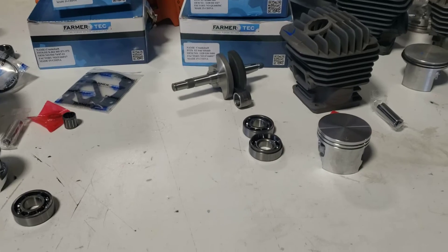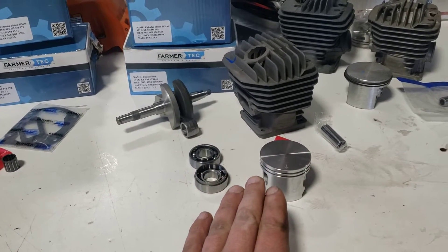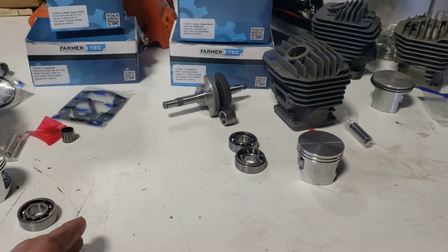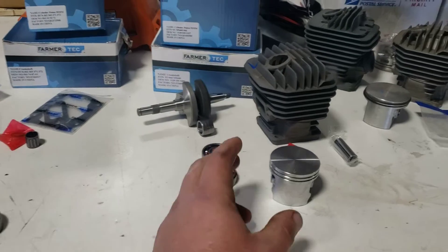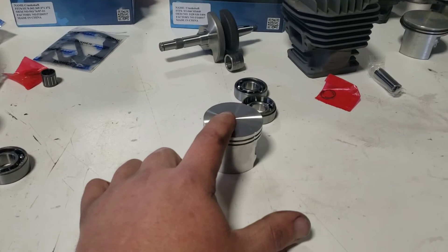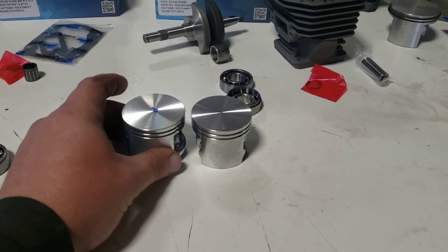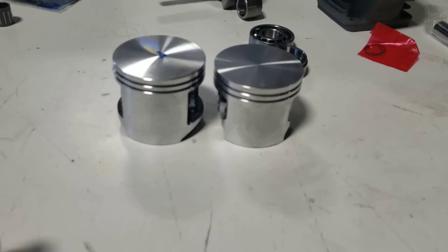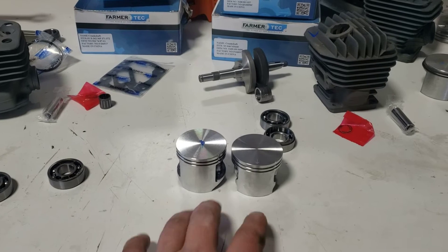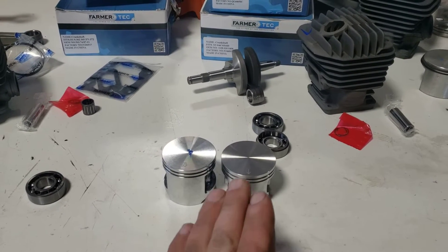What brought about this video is I have a customer who has a lot of Stihl 044 parts. He's heard and read about the 372, wants to get a 372 saw, and apparently has a lot of OEM pistons. He's asking: will my OEM piston from a Stihl fit in a Husqvarna?